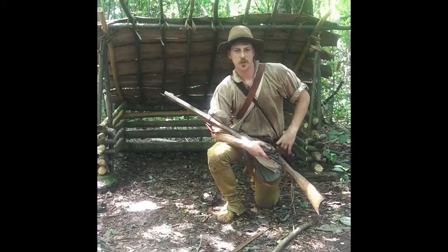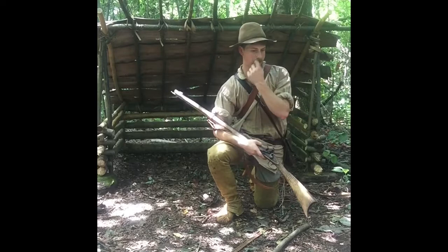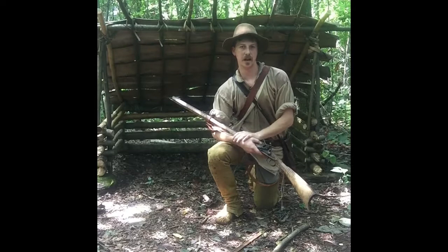Hey everybody, this is Sam Kelly with TwinHawks Outdoors, and today I'm going to show you my Long Hunter loadout. I've been building my Long Hunter gear for a little while, and I just wanted to show you what I've got right now. I'll be changing this as I go along and it develops over time. Depending on the season and the objective of what I'm doing, I'll have different things in my setup here, but I just want to quick show you my gear that I have for Long Hunter trekking.